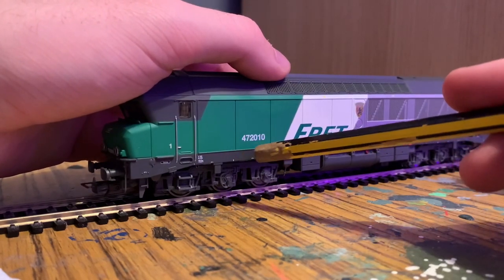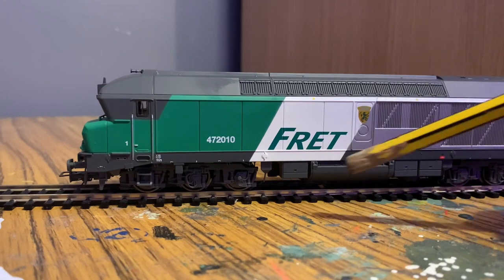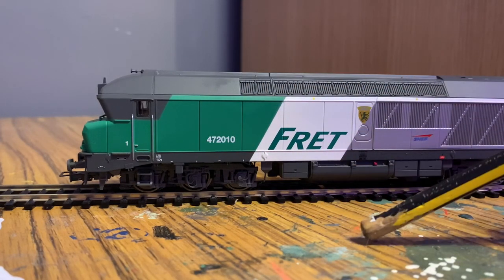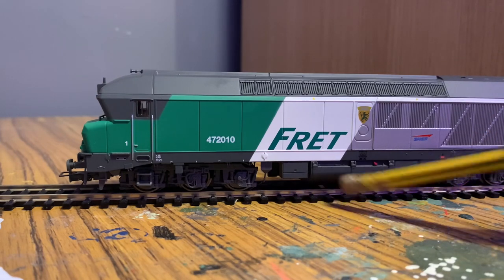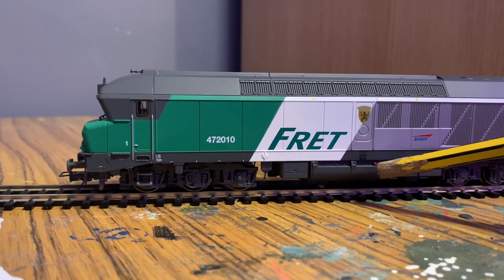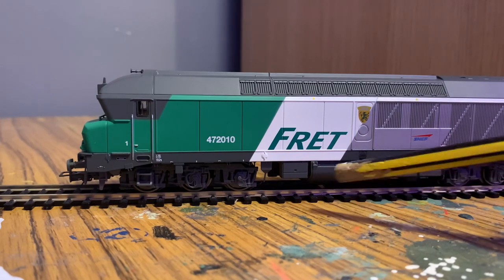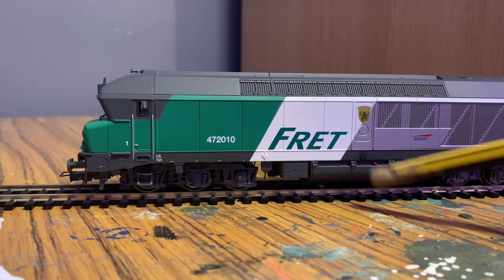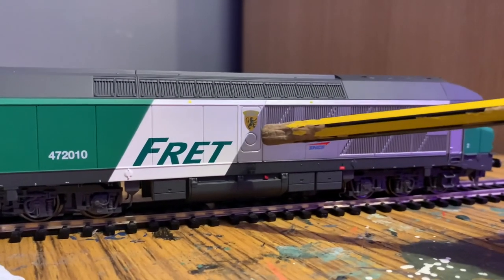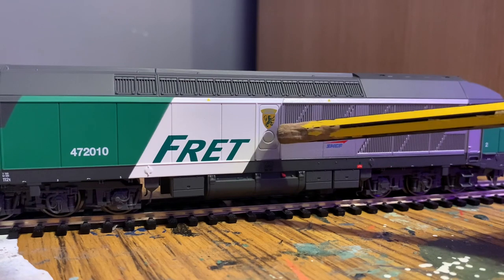On the bogey you've got steps, springs, lots of wiring, axle boxes — more springs — you could probably have some parts in different colors for more realism, but again at £135, and this is sort of their railroad range. Moving along the side, 472010 is very finely printed, and then there's the white section with a well-printed SNCF Fret logo. There's more molded detail, ribbing along the lower portion of the engine, and separately fitted parts on the chassis — electrical boxes, fuel tanks, some painted in different colors. There's a red bit which I think is actually the fuel filler point.